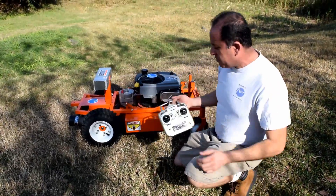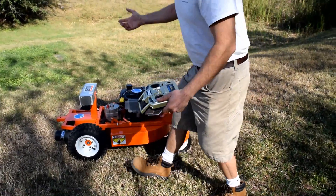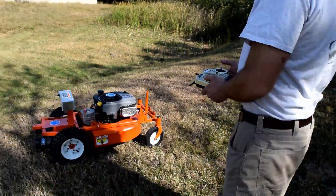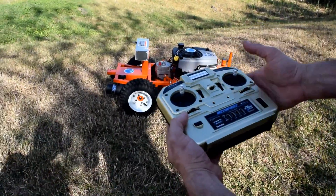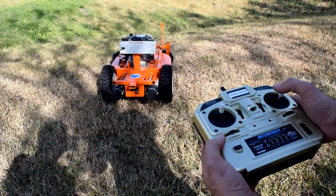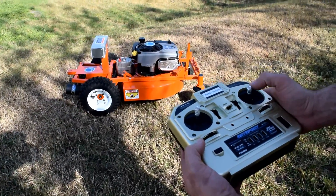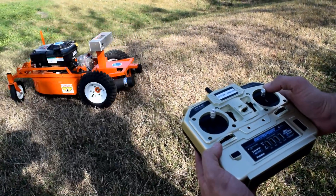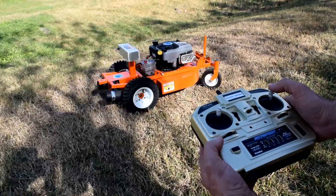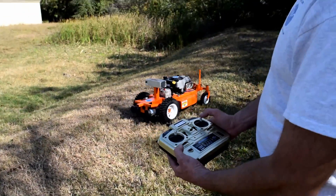It comes with a radio, and it's very easy to control the unit. It only takes one finger — it can go, it can do zero-turn radius in all directions, and it can also go forward and backwards.